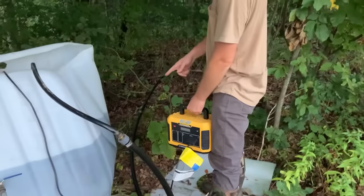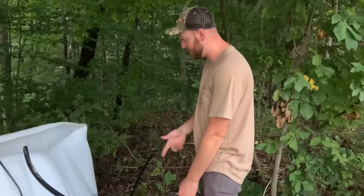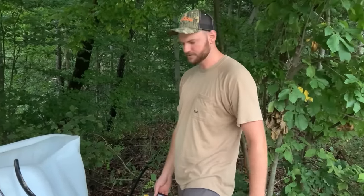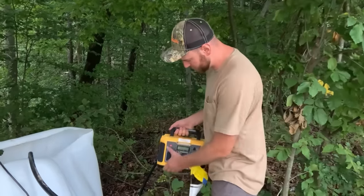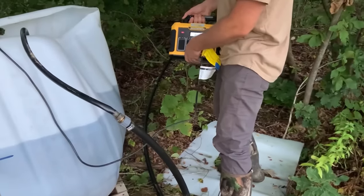That's the plan. We'll at least get this line full, and then if I have to fill this line here one milk jug gallon at a time, that's what I'll have to do to charge the system when you're running a 300 or 400-foot siphon. Anyway, let's go ahead and get started. Better grab that hose.